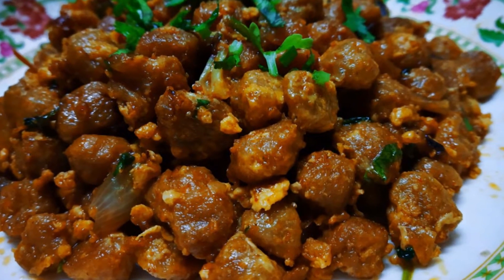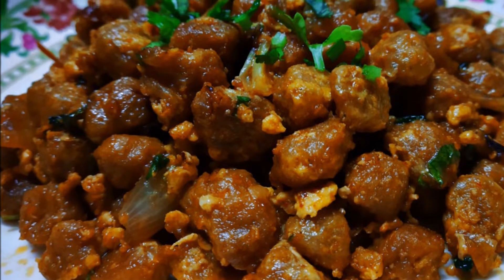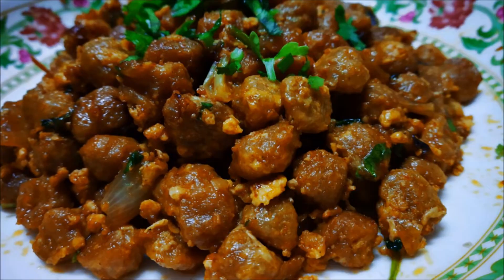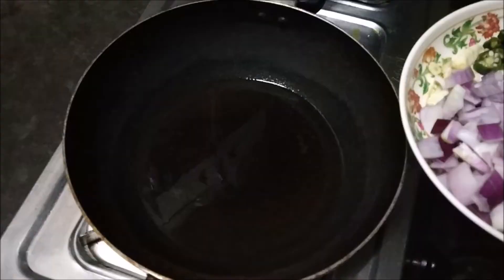Hi friends! Welcome back to my channel. I am Shushushmita and today's recipe is Swaibin. Swaibin is a very different recipe. We eat it in a certain way and make another recipe, but this is a different version. Let's start making this recipe.